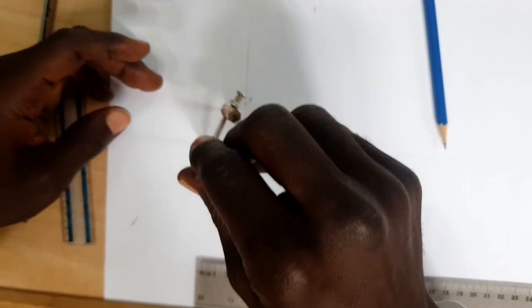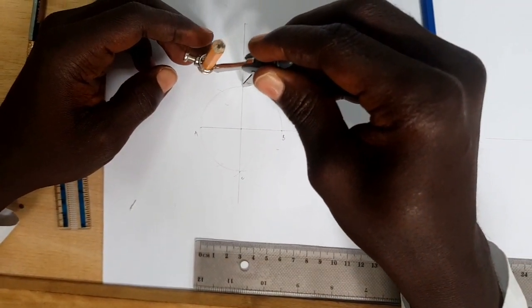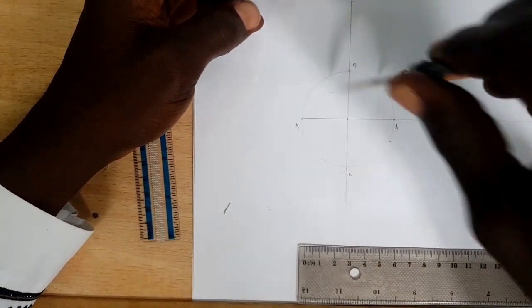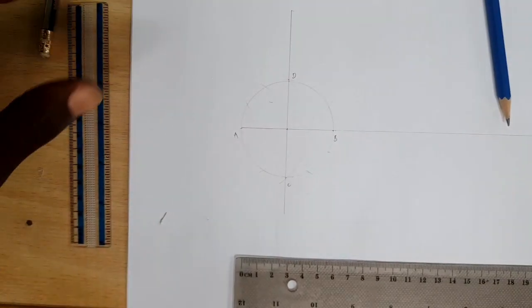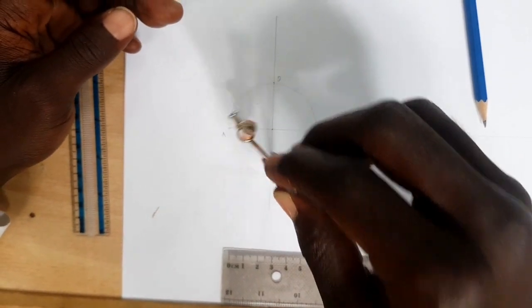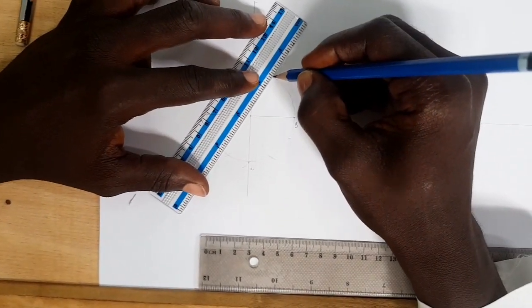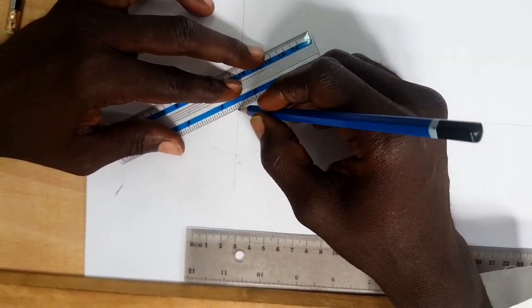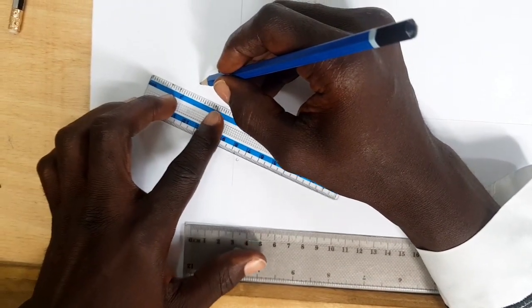Do the arc here up and down with the same distance — don't close. Come here, do another arc up and down. Come to B, do arc here up and down. After that come to C, draw arc up and down. Then join each point to the center, going from here to here with the center, repeatedly for all points.